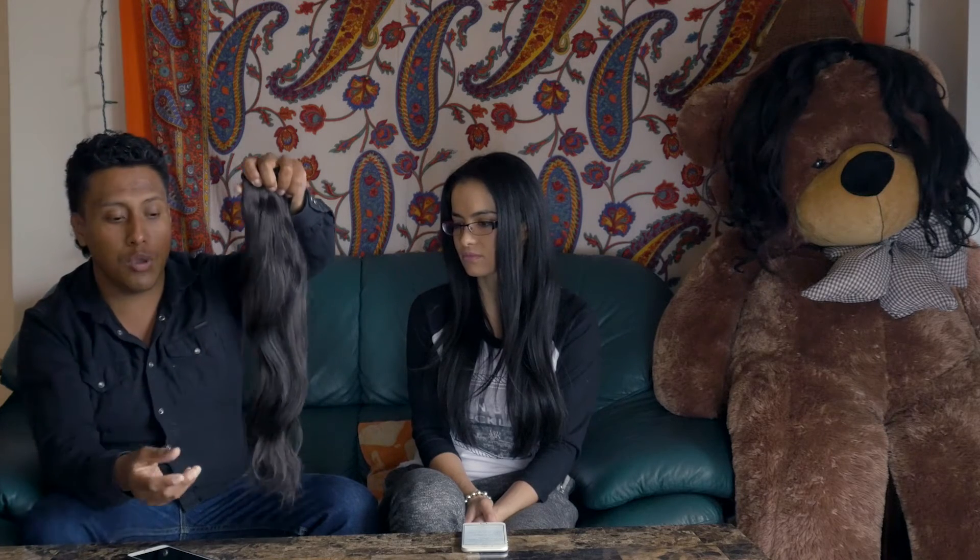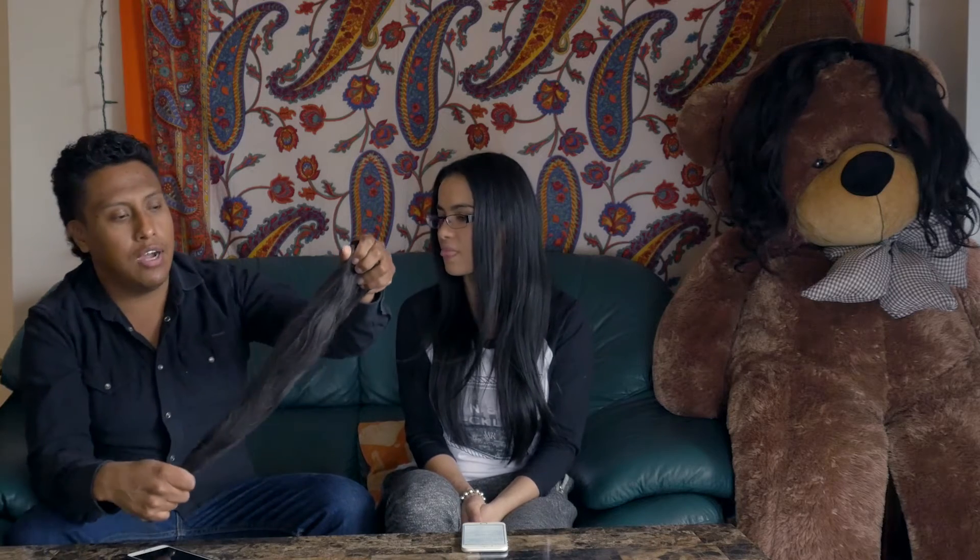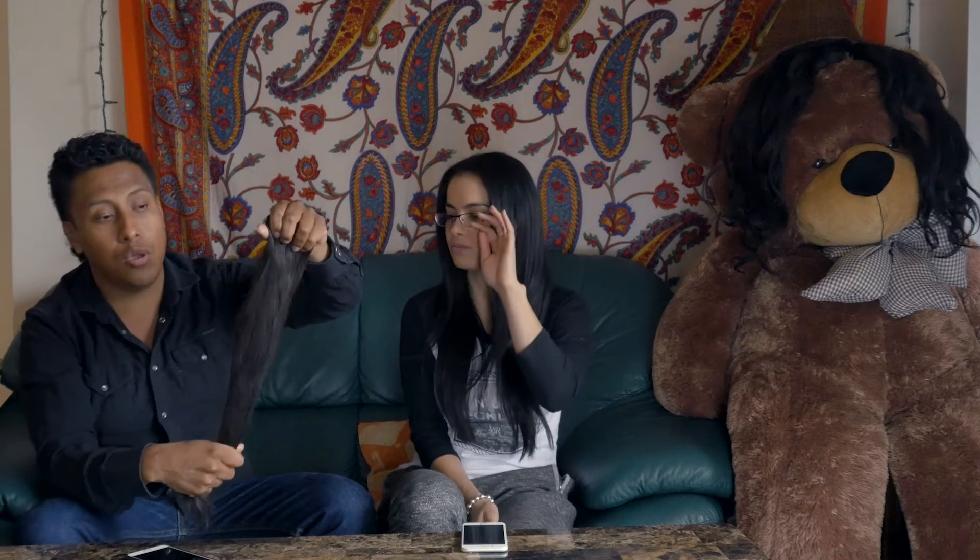My first question: how do you maintain hair extensions? It's not difficult once you get used to it. It's just knowing how to brush them, when to wash them, and how to style them. When brushing, you never want to start at the top where the clips are — always start from the ends. Wash them when you have too much product buildup, which you'll notice when the extensions start sticking to the curling iron. Always brush out knots and tangles before styling.